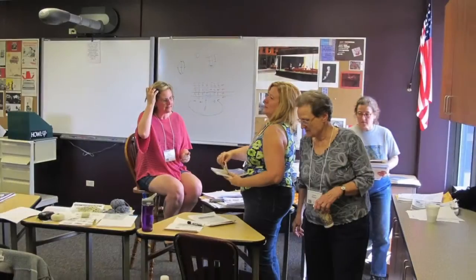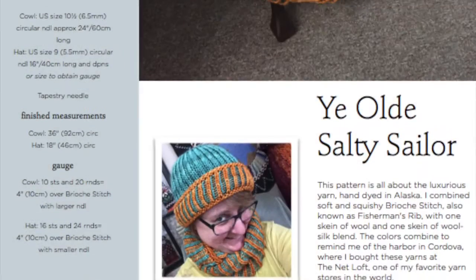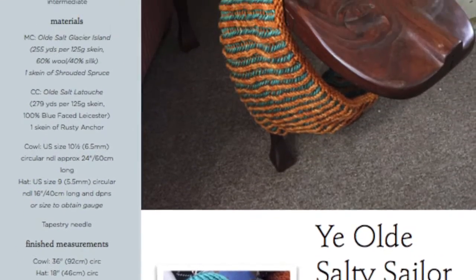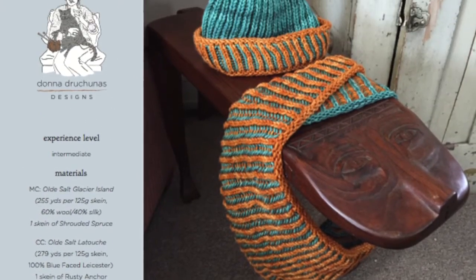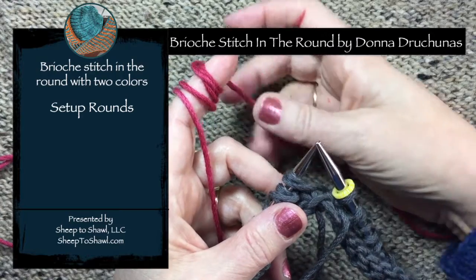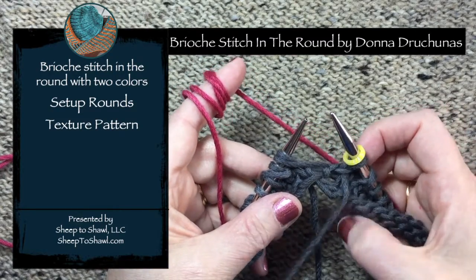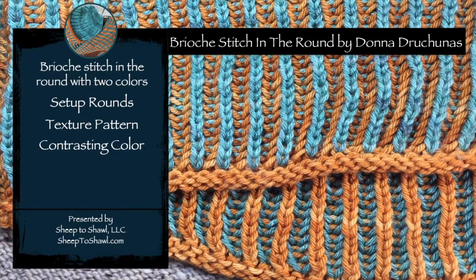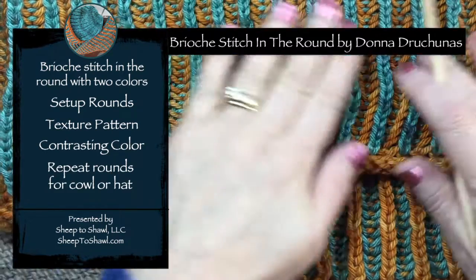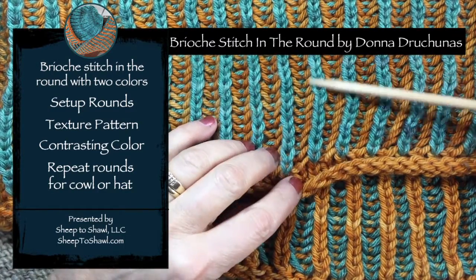I'm going to get you started with an overview of the two-color circular Brioche Stitch pattern, so you understand exactly what we're going to be making. Then we'll dive right into the knitting. First, I'll show you the setup rounds. In the first setup round, you introduce the texture pattern, and in the second round, you introduce the contrasting color — so it's one thing at a time. After that, we'll learn how to work the repeat of two rounds that you'll do over and over again for the whole cowl or the brim of the hat.